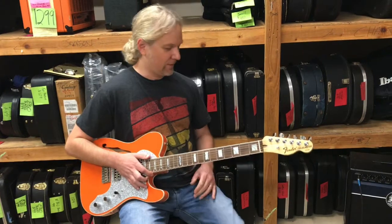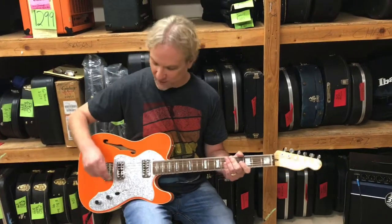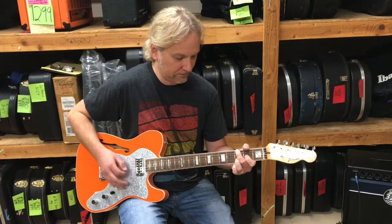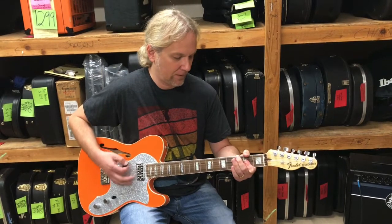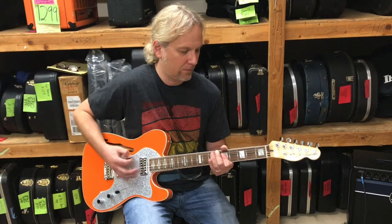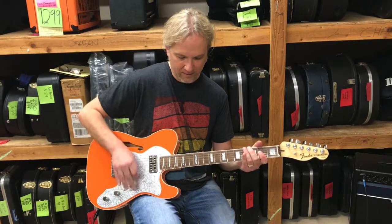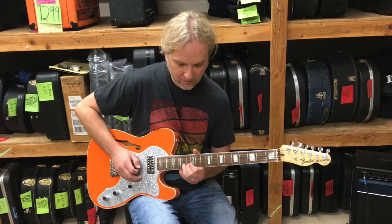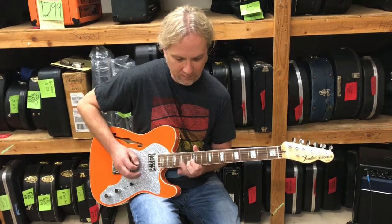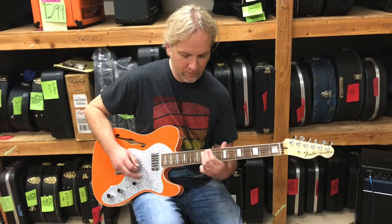Does it rock? Yeah, of course. So let's get the distortion going and play some rock and roll riffs. Going back to the bridge pickup here — and then the neck.